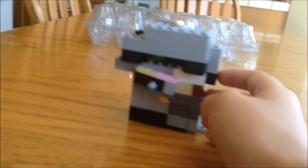Hey guys, this is my Lego candy machine, and we'll show you it. So, this has a lever right here, and this is where you get your gumballs.